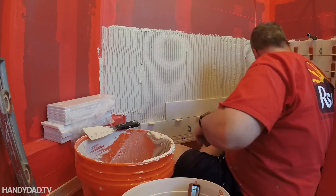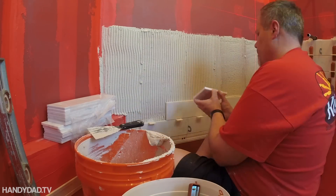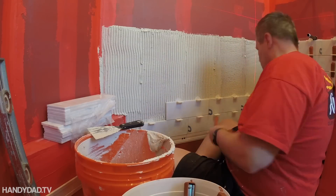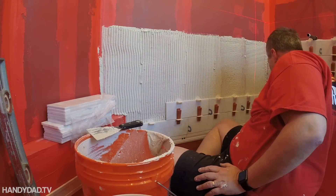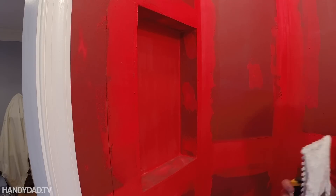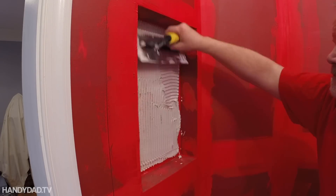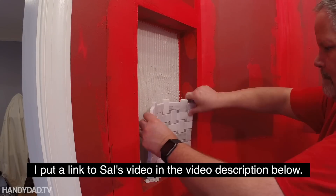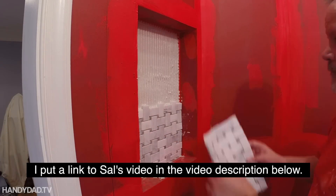I've already mentioned Star Tile — that's where I got the red guard approach and how to build the shower itself and the curb. For the tiling, I was heavily influenced by Sal DeBlasi of Elite Tile. Sal does a lot of time-lapse videos that show how he works, and it was extremely helpful. He did one where he did an entire bathroom in Carrera marble in time-lapse.